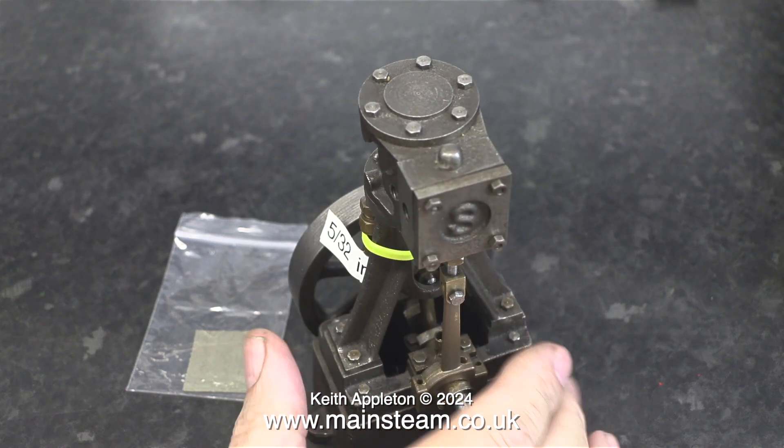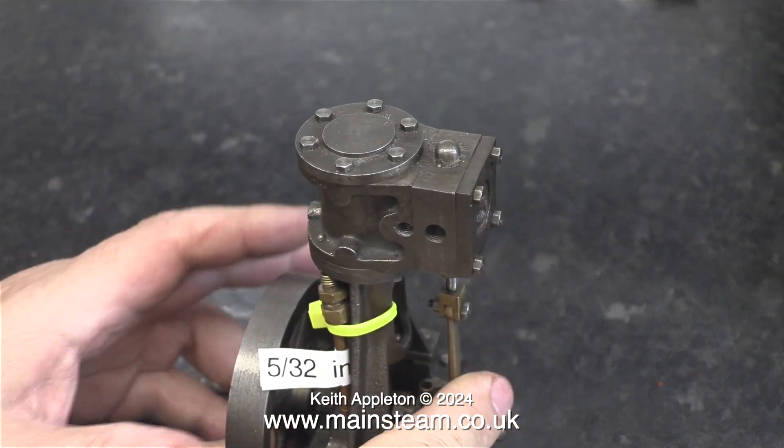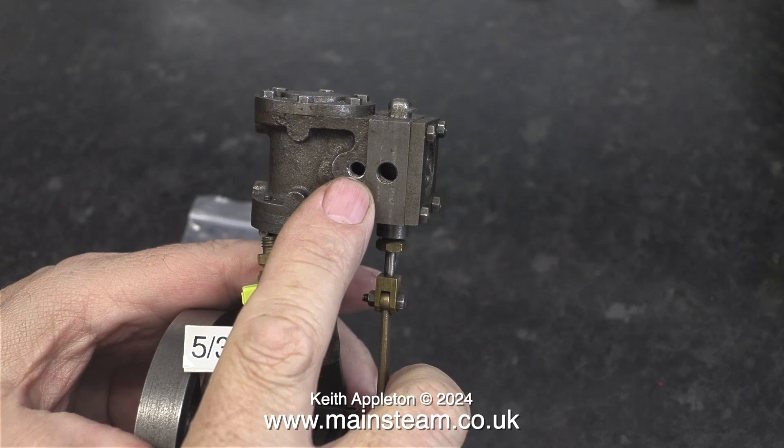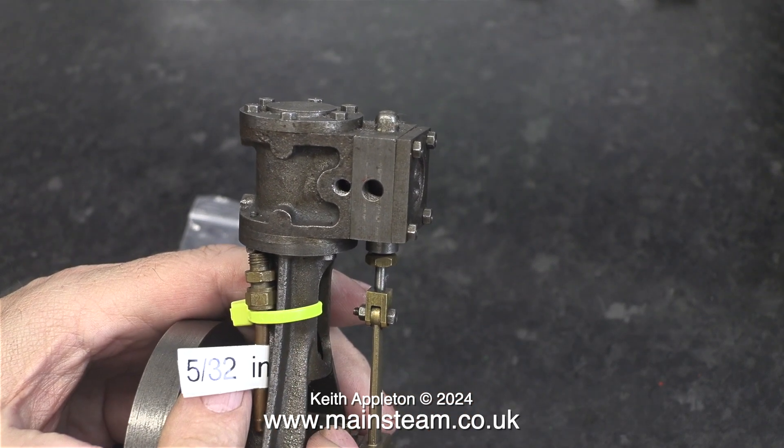This engine was built a long time ago and its build quality is sort of okay. Something that I immediately notice is that the exhaust port is actually not where it's supposed to be, and I think I can work around this.